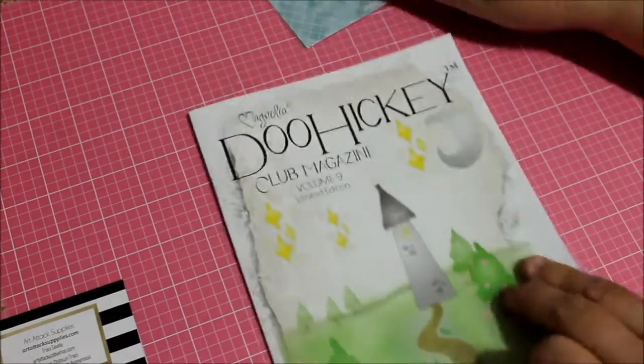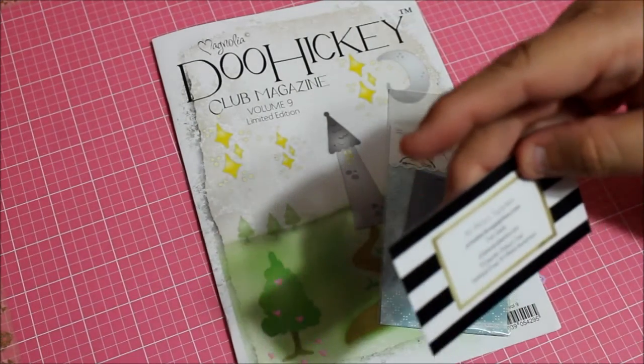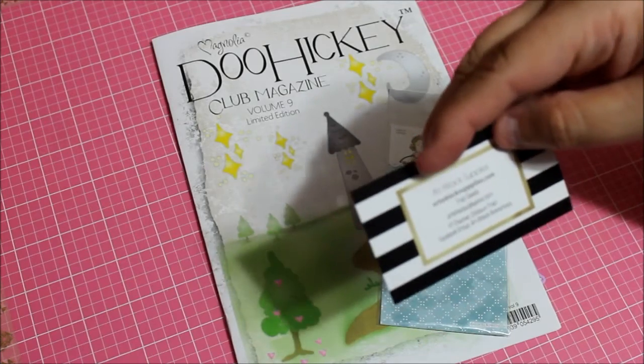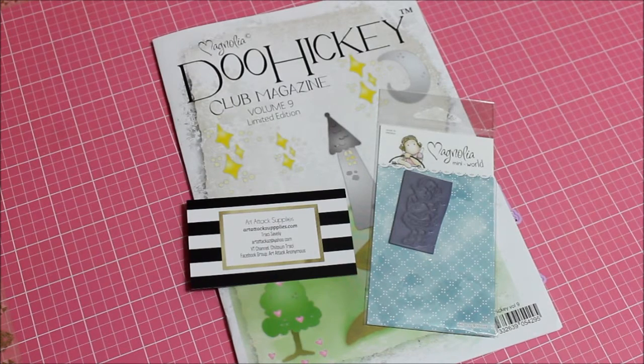And that's the end — and there's 'Enjoy' on the back. Thanks for watching! Let me know what you think. I got this one at autotechsupplies.com from Tracy Salvey. Thanks for watching — have a great day, bye!